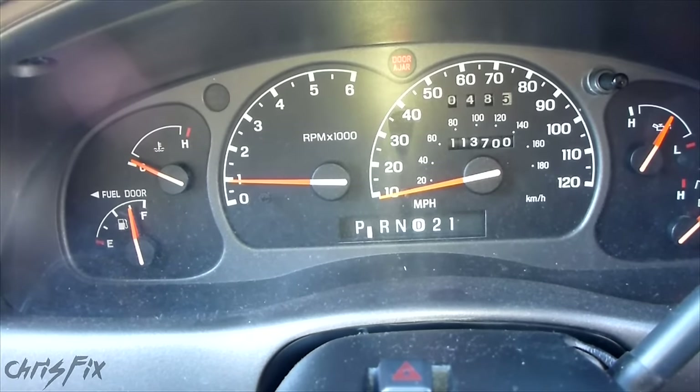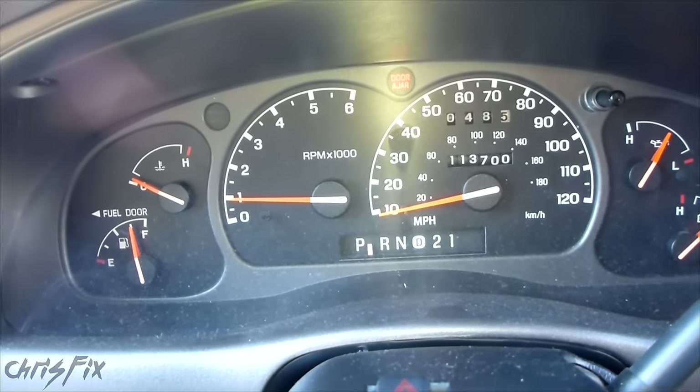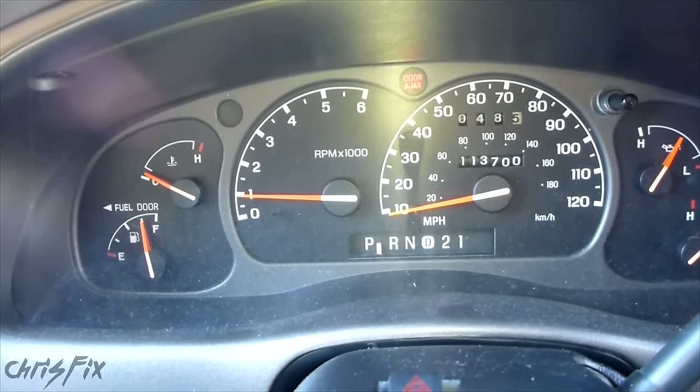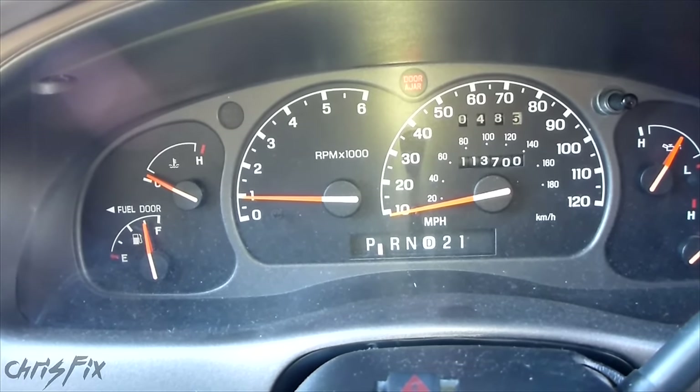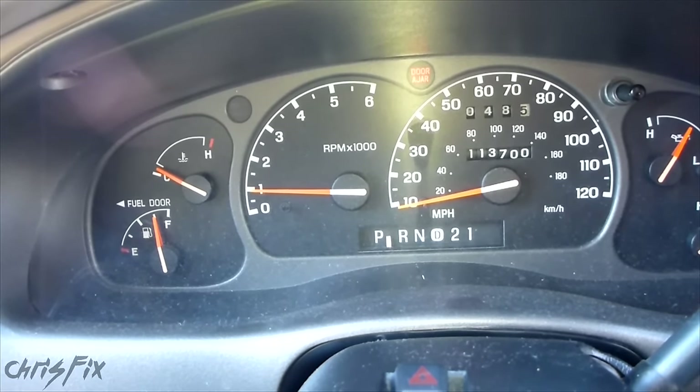There are also other codes. Code 19 is usually after your car gets into an accident or if the airbag has deployed — it's the restraint control module memory and it's full. So you just have to replace that RCM, and that's the only way to fix that.